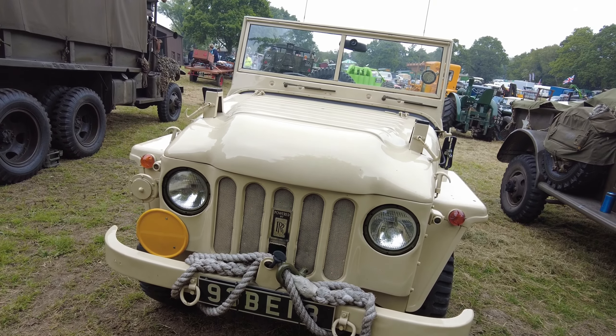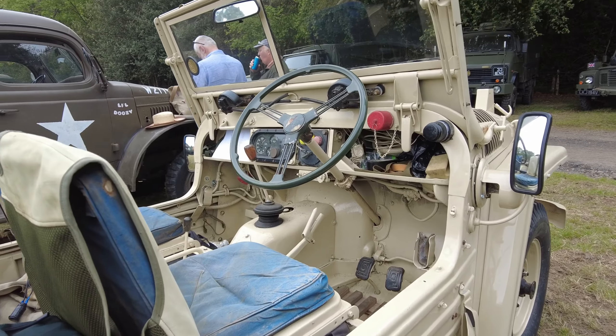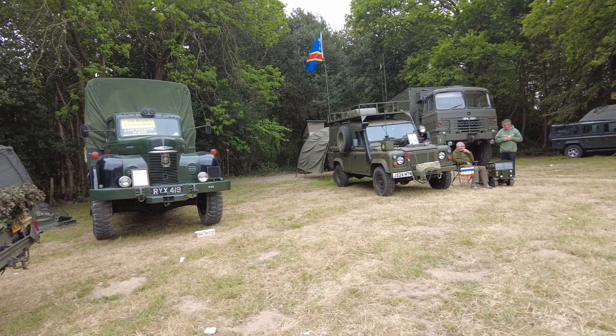We have an Austin Champ engine — it's got a Rolls-Royce engine in it, a 2.8 litre engine. The Austin Champ was produced between 1951 and 1956.